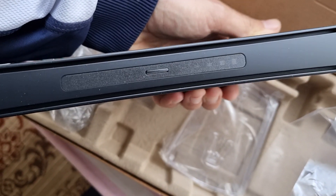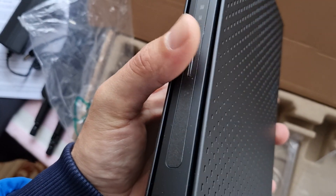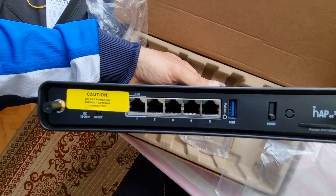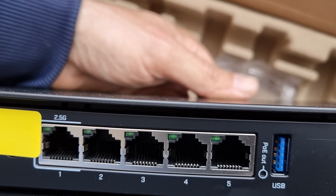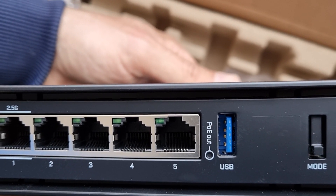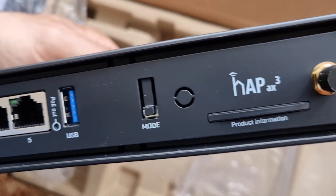On the front there are indicators for network and Wi-Fi, and also a button. On the back we have mounting points for both antennas — one is 2.5G and one is USB 3.0 — and also the mode button.